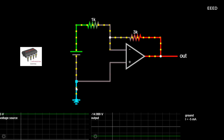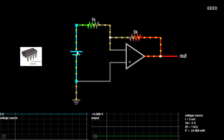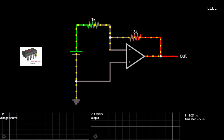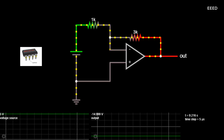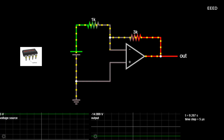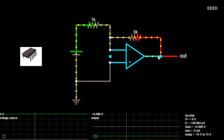Negative feedback is the process of feeding back a fraction of the output signal back to the input, but to make the feedback negative. We must feed it back to the negative or inverting input terminal of the op-amp using an external feedback resistor called RF. This feedback connection between the output and the inverting input terminal forces the differential input voltage towards zero, producing a closed-loop circuit and a closed-loop gain.